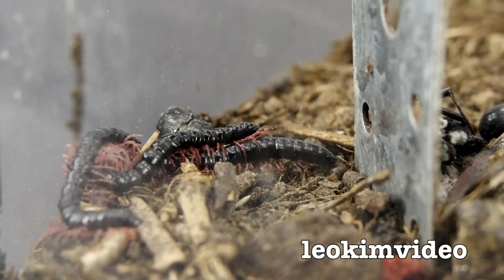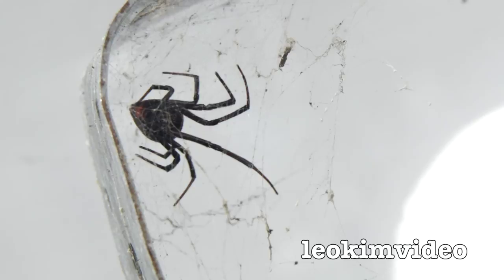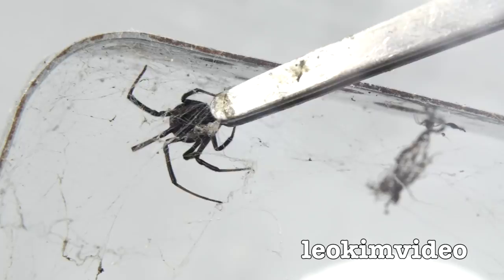I'll look at each corner of the tank now. This redback spider here is the largest female now in the tank — I wouldn't call it the largest redback you're going to find, but it's a nice size. She's quite feisty this one, and if I put the tweezers near her she'll want to try and bite it. She won't like that — she thinks something's attacking her. Very, very redback — lovely girl.